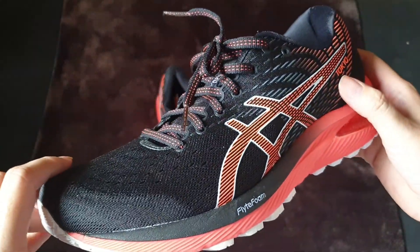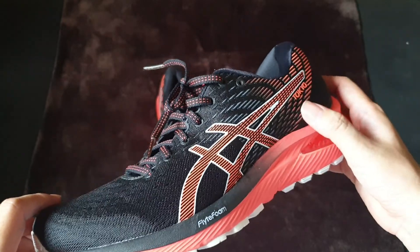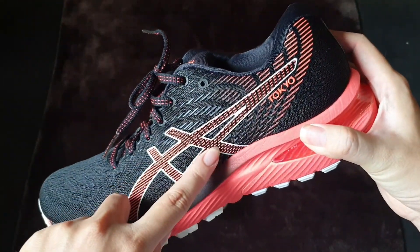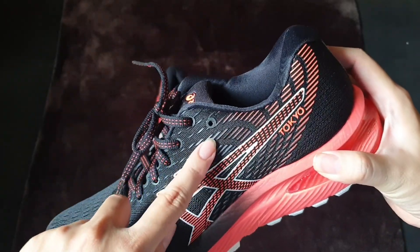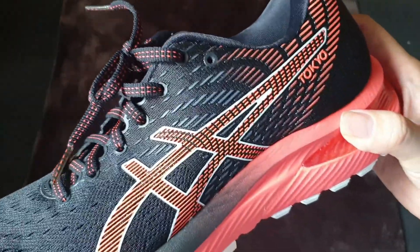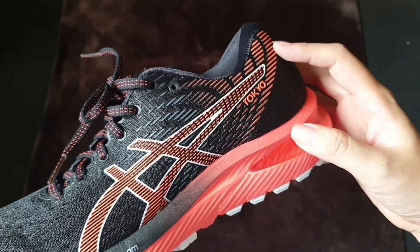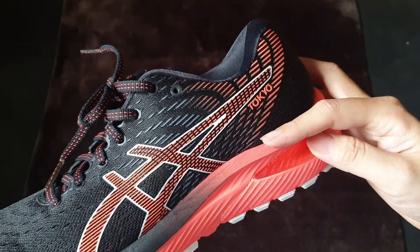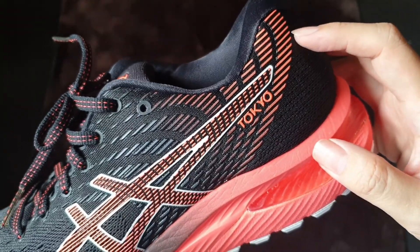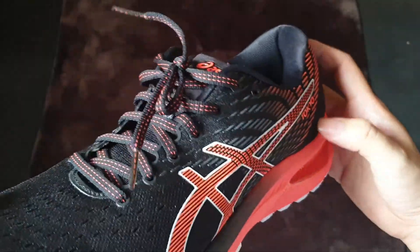This is the Gel Cumulus 22 Tokyo style, which has very specific detailing that I find super extremely beautiful because it's so detailed and well done. The detailing here is super fascinating because it's put directly onto the mesh layer, yet it's so detailed that you couldn't find any flaws.